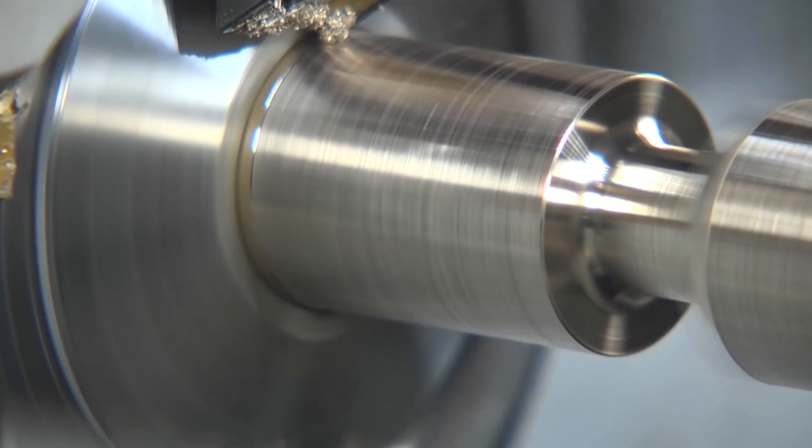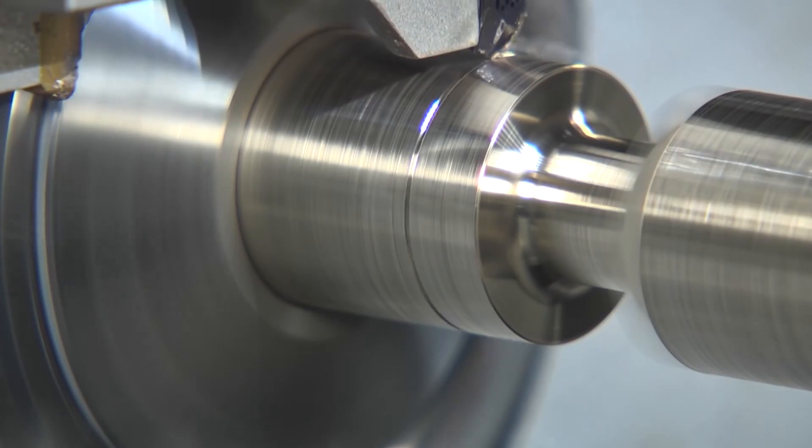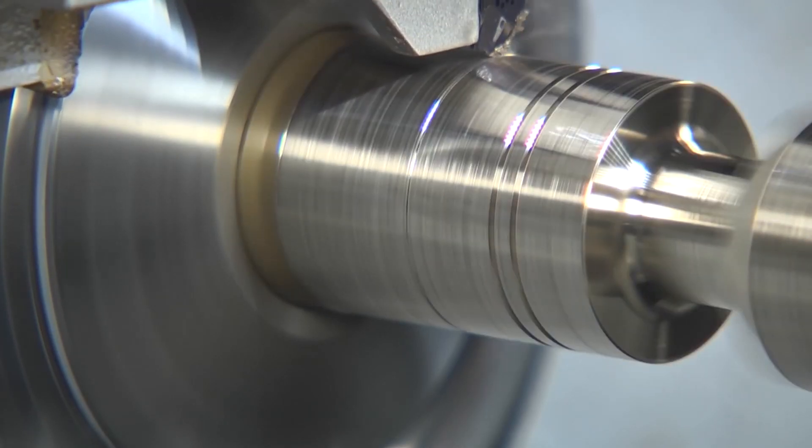On fixed heads you're limited by machine stability, whereas on sliding heads you're generally limited by the carbide itself. For anyone looking for an entry-level or even a brand new sliding head, the DT range is a very simple machine in concept but a very capable machine — well worth considering a Tornos.